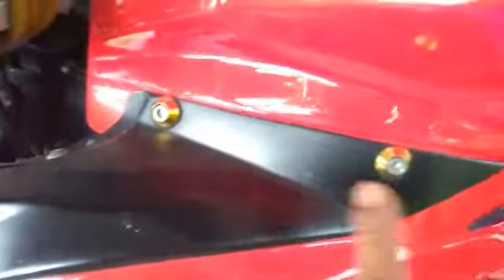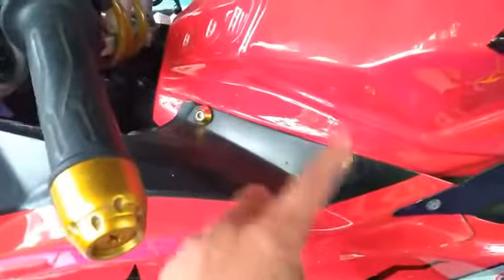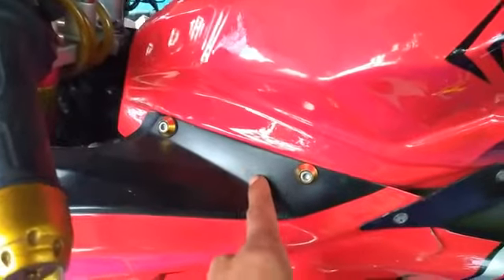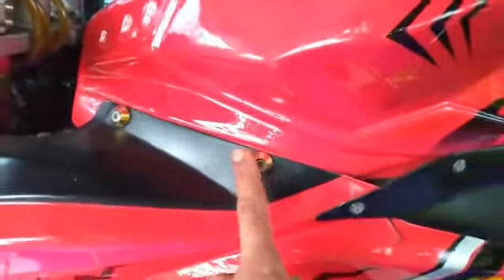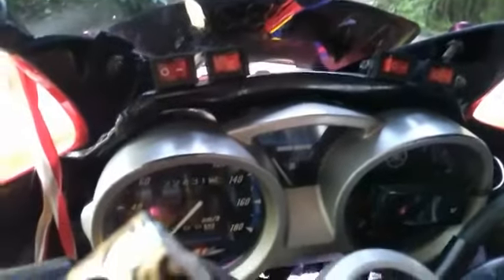Kepala fairing jedok-jedok itu terjadi karena beberapa faktor. Pertama, bracket kepala - penyangga besinya bisa rusak, patah, atau kendor. Kalau cuma kendor bisa dikencangkan sendiri. Faktor kedua adalah baut-baut di bagian belakang, pengait di tanki, karena ini juga baut pengait utama dari kepala. Kencangkan baut-baut tersebut.